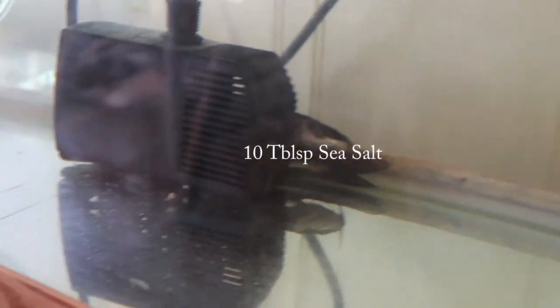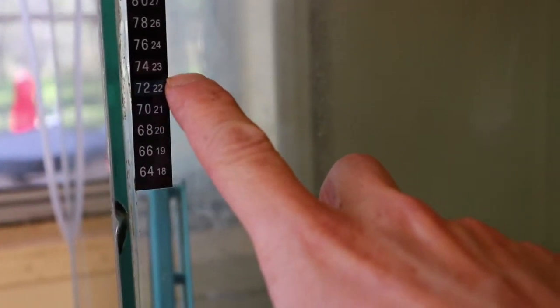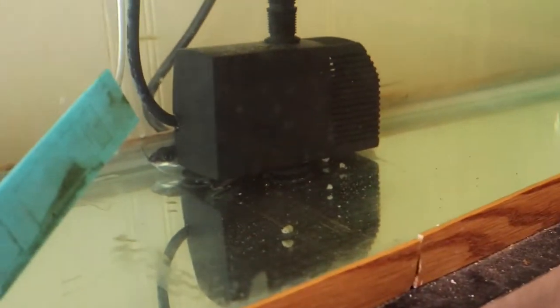The dosage is one tablespoon of salt per five gallons of water, so I put in 10 tablespoons for a 50-gallon tank. It's been 24 hours since I did that. The other thing is I don't have a water heater, so I've been pouring boiling water into the tank — it's supposed to get up to around 80 to 86 degrees, but this thing normally runs at 70 to 72. I've been adding boiling water every once in a while; it's raised it a couple of degrees but not anywhere near where I need it to be. I do feel like the salt has helped a little bit.